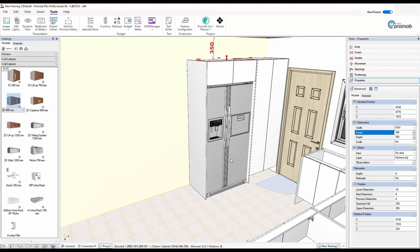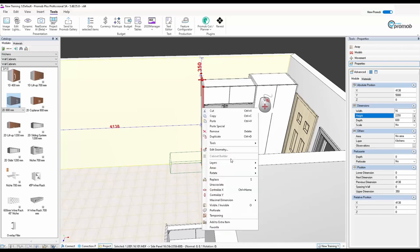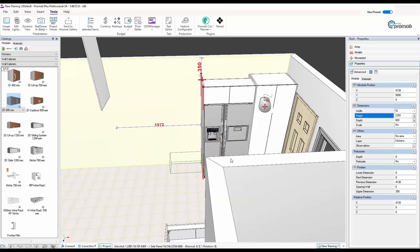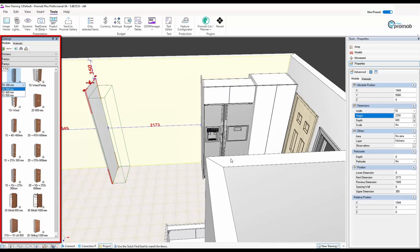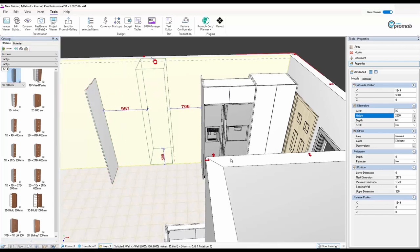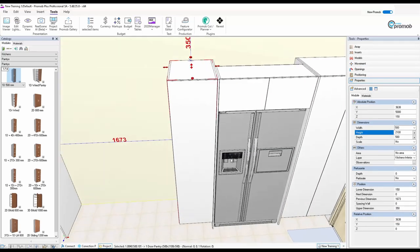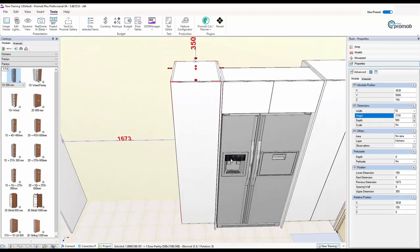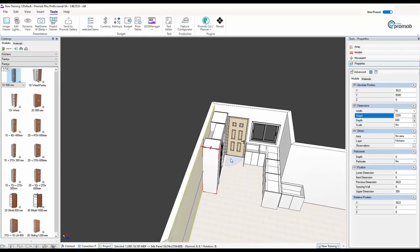Now I want to put in a one-door unit here. I'll take the side panel, make a copy since I know I'll use it again, and pull it down. Then I'll go back to Pantries and put in a 500 one-door unit. I can place it and check: it's at 150 off the floor — perfect. I'll take the side panel again, pull it up and butt it up to complete that wall section.